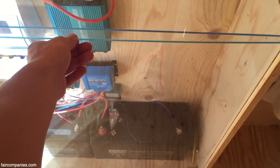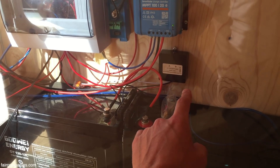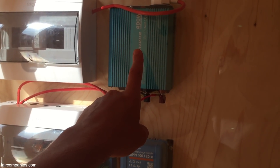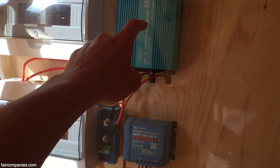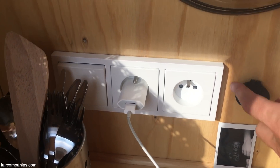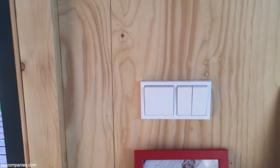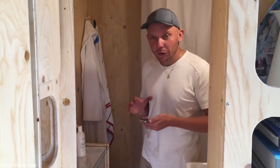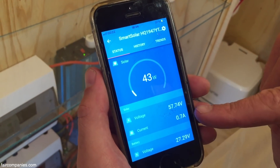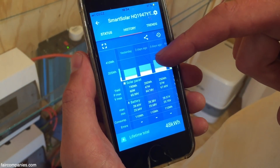Behind this plastic panel is the main brain of the whole house. You can see two batteries, a battery equalizer, under-voltage protection, a charge controller for the solar panels, and an inverter which converts 24V to 230V so you can use normal devices. There's also a 12V charger and a 230V charger. All electrical devices are powered by solar and wind energy. I'll show you the app connected to this charge controller — you can see voltage, current, and check how much energy you receive from your solar panels, as well as the state of the batteries.